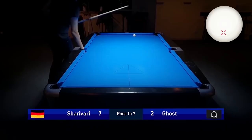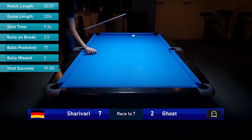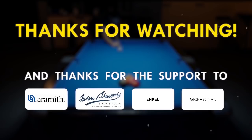That's really amazing for me — I'm really happy with this result. The whole match only took 20 minutes, the average game length was 2 minutes. My shot time at the end of these 9 racks is 9.3 seconds, which is still really fast. 2.5 balls on the break, which was really important in this match. I pocketed a total of 77 balls and missed a total of 2 balls — that means a shot success of 97.5%. This was my match against the 12 ball Ghost. If you enjoyed watching and want to see me play against the 13 ball Ghost, leave a comment and give this video a thumbs up. I hope you've learned something new, thanks for watching, and as always, see you at the next lesson. Take care.